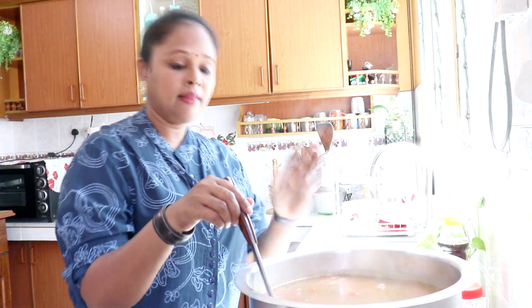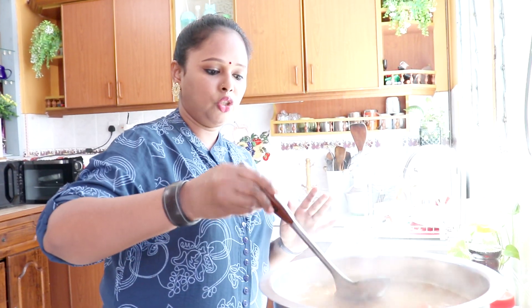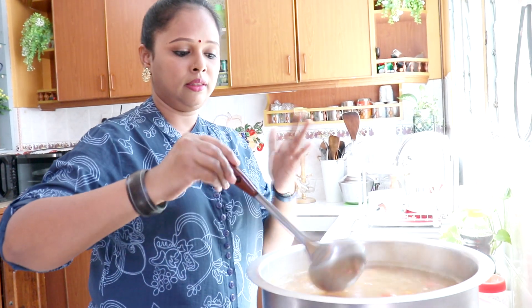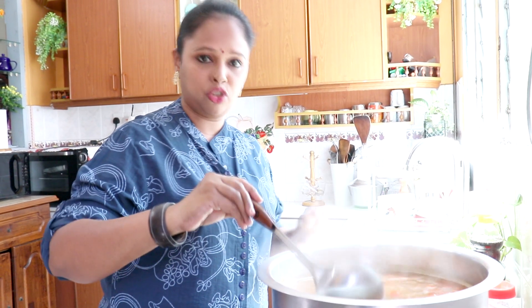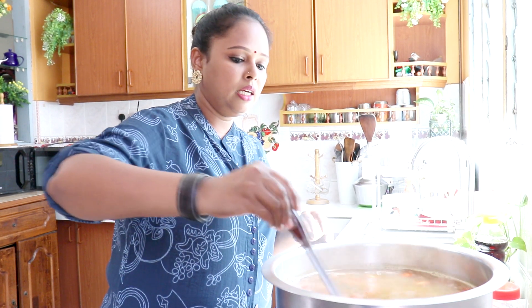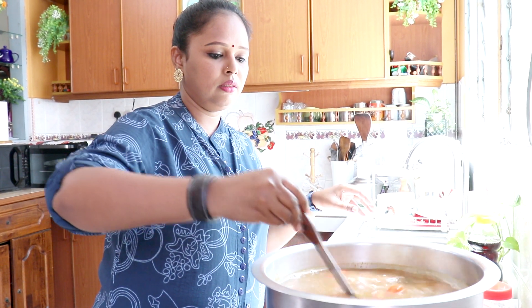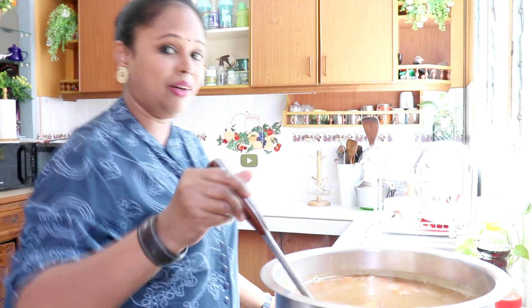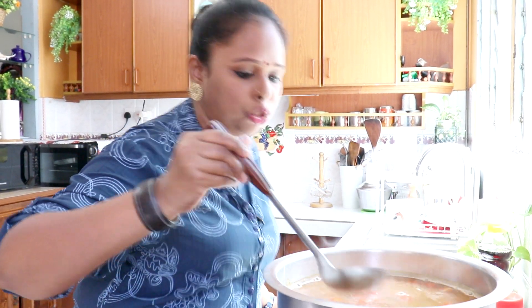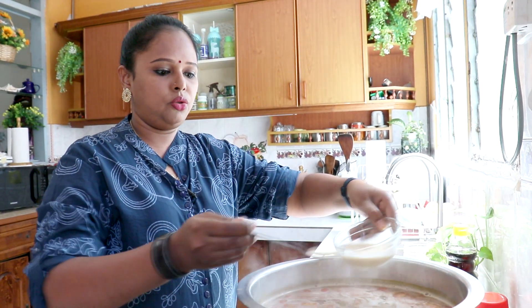Kita boleh tambahkan perasa ikut cita rasa kita ya. Lepas y'all buat soup ni, kerap kali taste and see — kalau rasa tak cukup masin, tambahkan fish sauce. Kalau rasa tak masam lagi, tambahkan tomyam paste. Kalau perasa tak cukup, tambahkan cube. Sekarang masukkan susu cair.